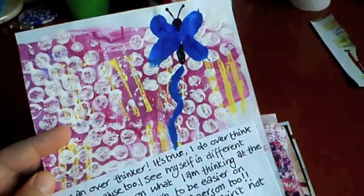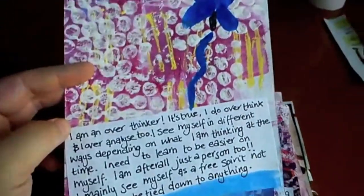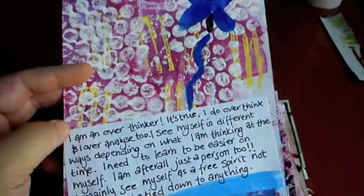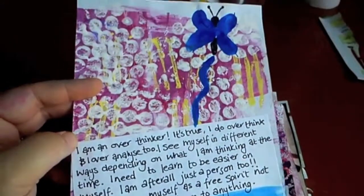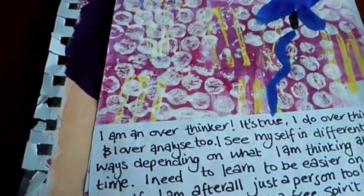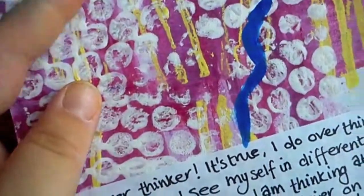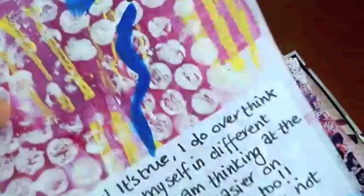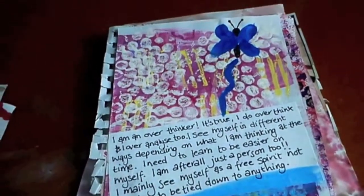This next page — should I read it? It's not too cringy. 'I'm an overthinker. It's true. I do overthink and overanalyse too. I see myself in different ways depending on what I'm thinking at the time. I need to learn to be easier on myself — I am, after all, just a person too. I mainly see myself as a free spirit, not wanting to be tied down to anything.' That's still true even now! And look at the background — some of my early experimentations in mark making: bubble wrap, some sort of line technique, and a fingerprint butterfly. How cute. I wish I'd dated these pages — mental note: date your pages!